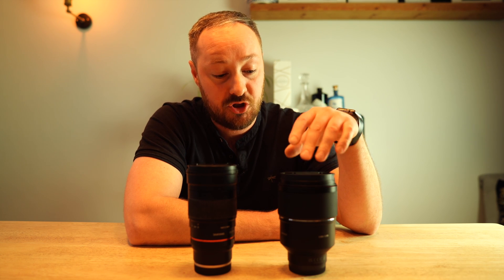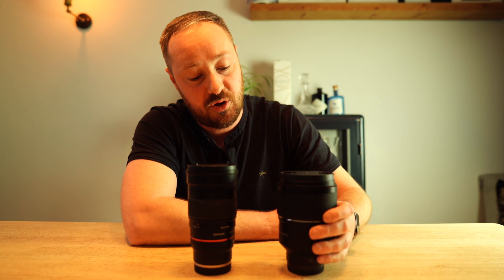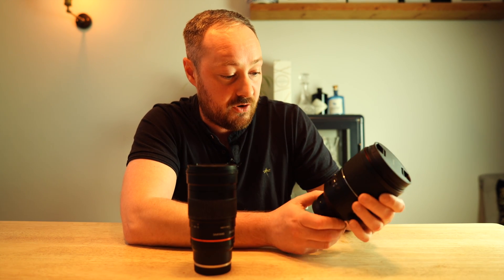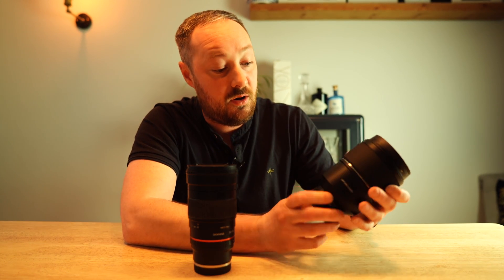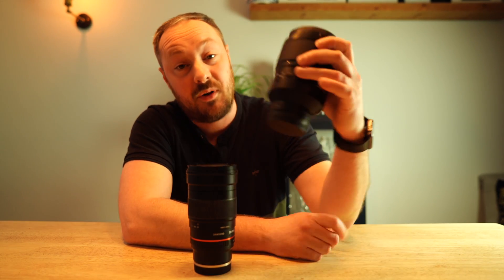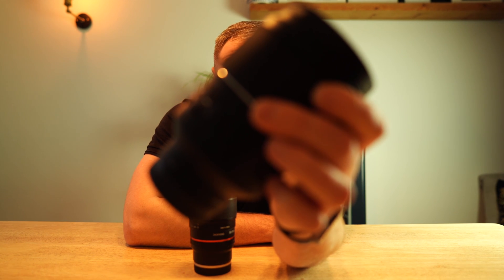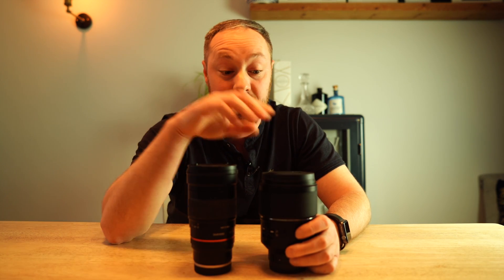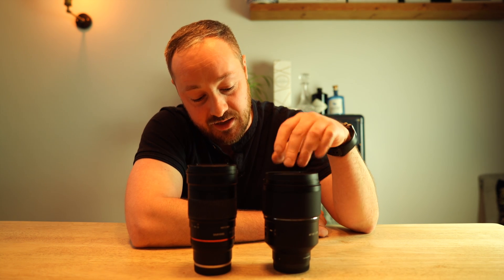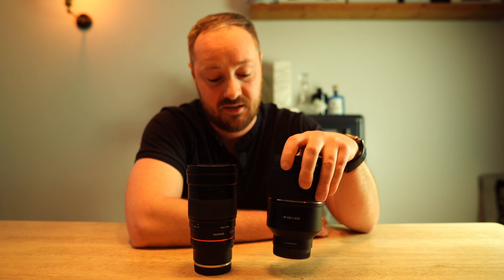The next video will most likely just be first impressions and first few test shots from this lens, but when I do the full review I will make sure that I include everything that you're after. Another great aspect of it as well is that focus hold button, or the Astro mode button, which I've done a video on for the 24mm — I'll link that up there if you want to watch that. Basically, it's an autofocus lens but that button will make it go to the infinity focus that you set, which is a fantastic feature.